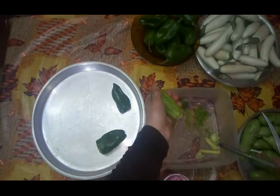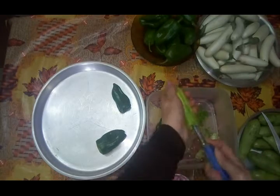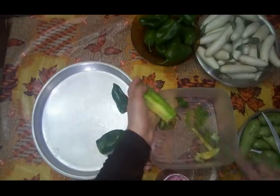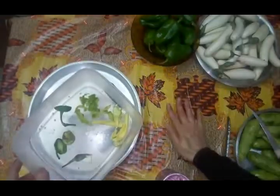بنقي الحجم صغير. حجمها هي والبتنجان بيبقى الأحجام صغيرة عشان يبقى شكلهم حلو في الطبق، وتبقى الوحدة ناكلها على مرتين بدل ما تبقى كبيرة.